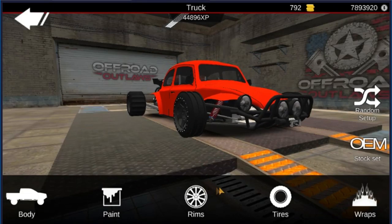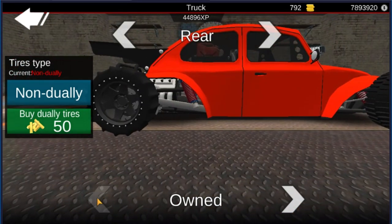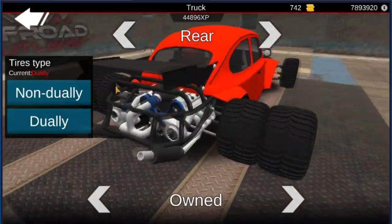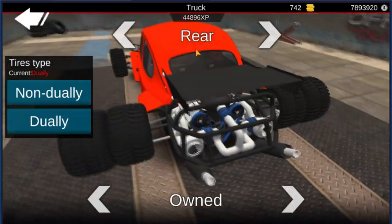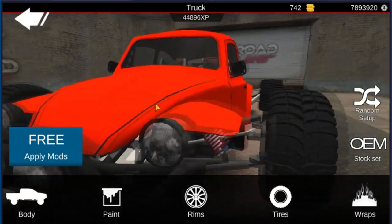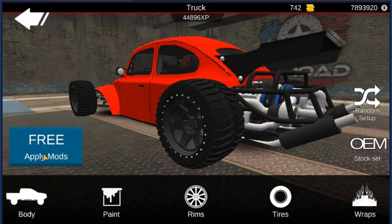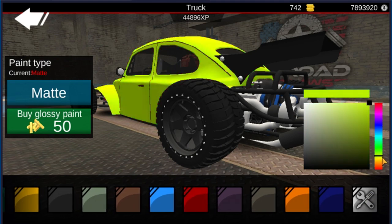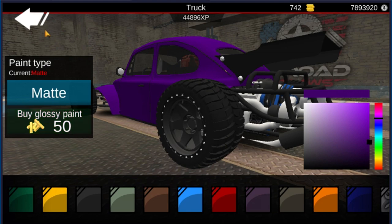I do need to change up my tires for both front and rear — change these back to stock. Let's go change the color of this thing real quick and get back to messing around with it. Definitely doing a purple beetle. Go with glossy paint.